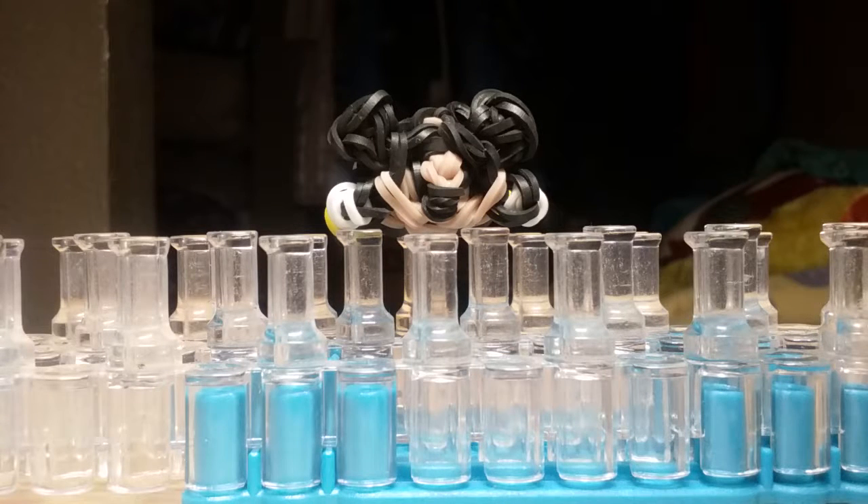Hi everyone, welcome back to another video. Today I'll be showing you guys how to make the super cute and adorable mini 3D Tsum Tsum Mickey Mouse.